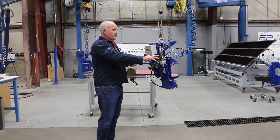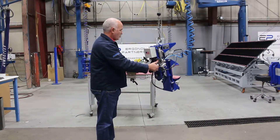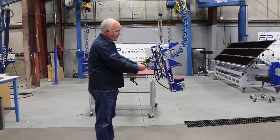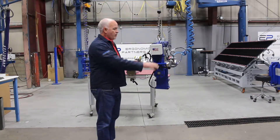We've integrated this into an Ingersoll Rand air balancer, so it gives you nice spotting control, and it's H5 continuous duty, so it works very well.